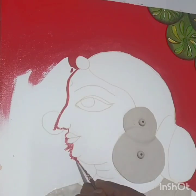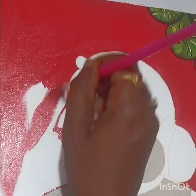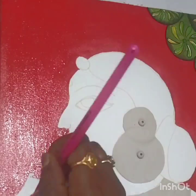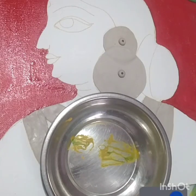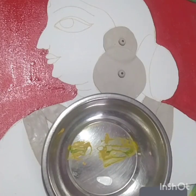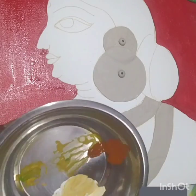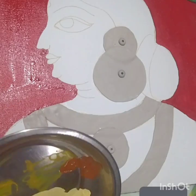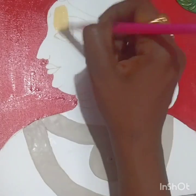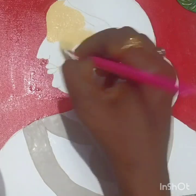Where a thin brush is required, give an outline with the triple zero or zero brush, then fill the remaining part with a flat brush. Now take a palette, add a little bit of white and a pinch of brown to get a skin shade. If you need a darker shade, add a pinch more of brown, then color the face properly.